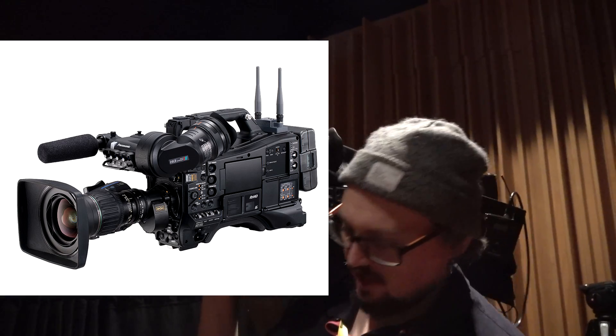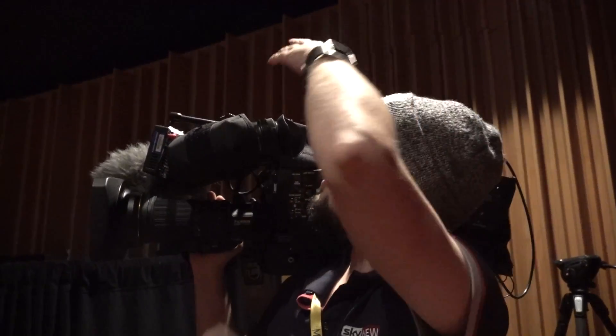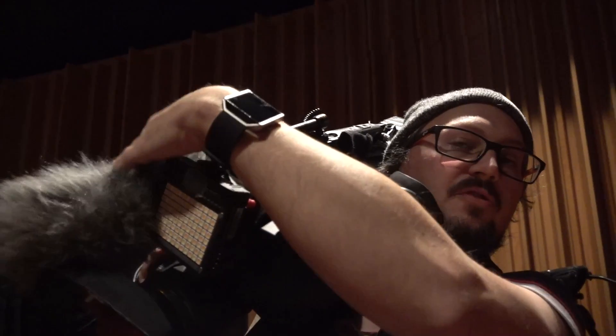It's all built like a classic ENG — all made to shoulder mount. Your controls are accessible from here. Audio in the back and the front, although the front's always just a built-in shotgun.